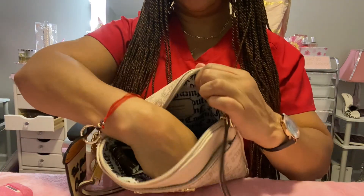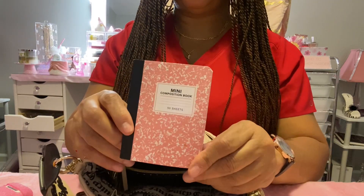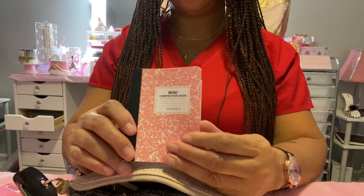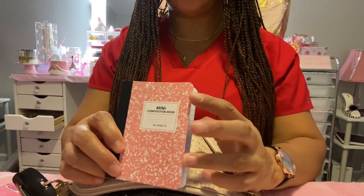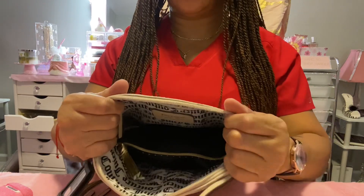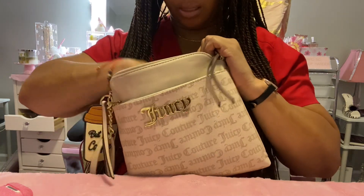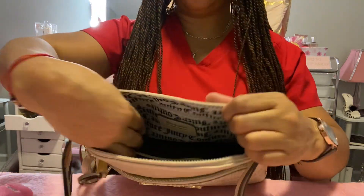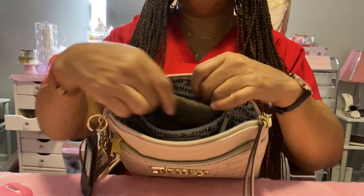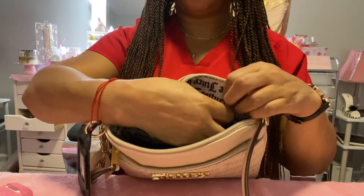Next I have this little notebook that I got in friend mail from Andrea's Heart, and it's just big enough to fit in here just in case I need to write something down, because like I said this bag is not that big on the inside. And in the back pocket I have my extra set of keys for my car.